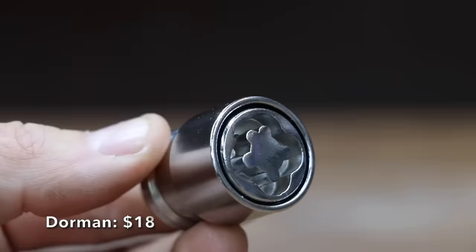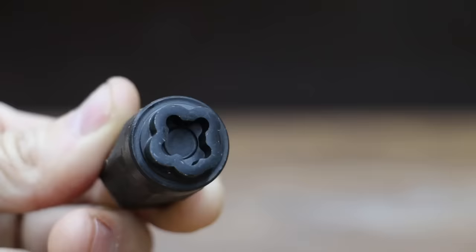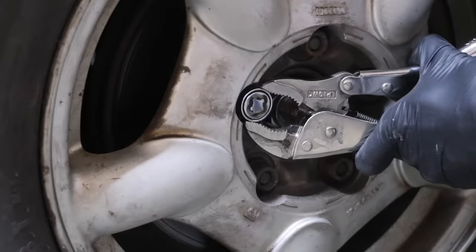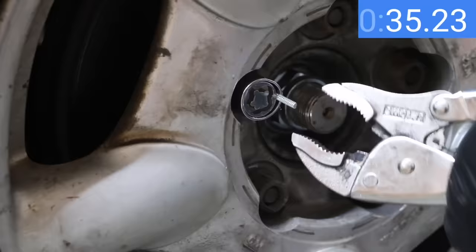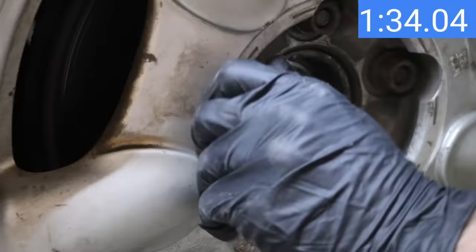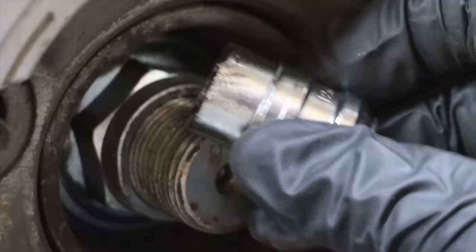At a price of $18 is the Dorman brand. The Dorman has a spinning collar to prevent theft, includes four locks and one key, and claims corrosion resistance. The Dorman is made in China. The sleeve on the Dorman wheel lock did a great job of slowing me down, so after about 20 seconds I changed strategy, using a self-tapping sheet metal screw to remove the sleeve. It took about two minutes to remove the sleeve, and just over two and a half minutes total. The locking pliers left a lot of visible damage.